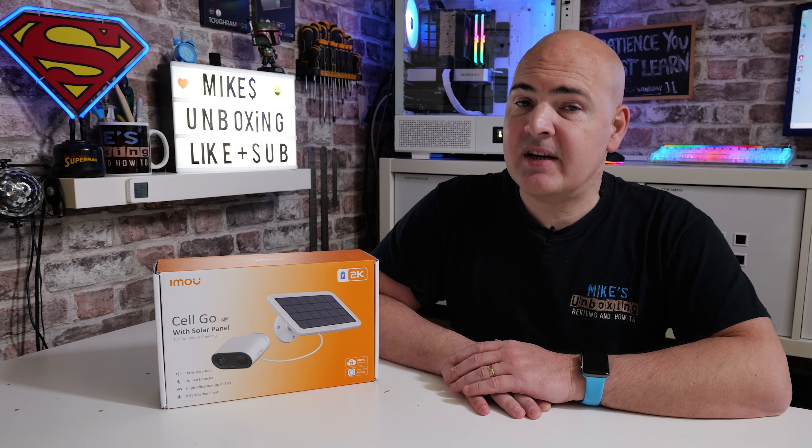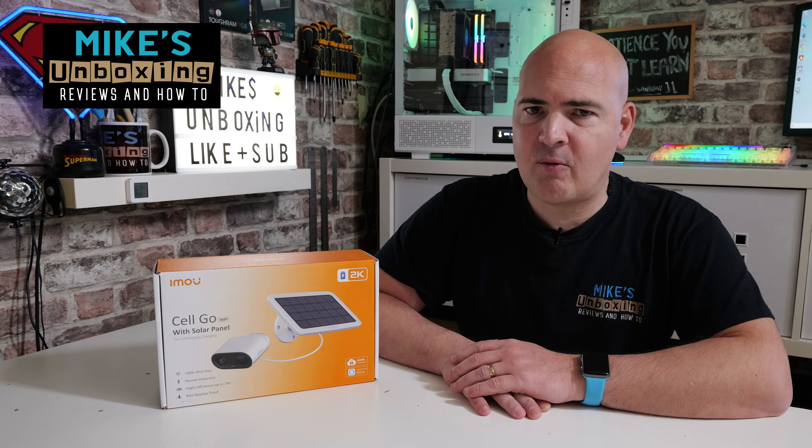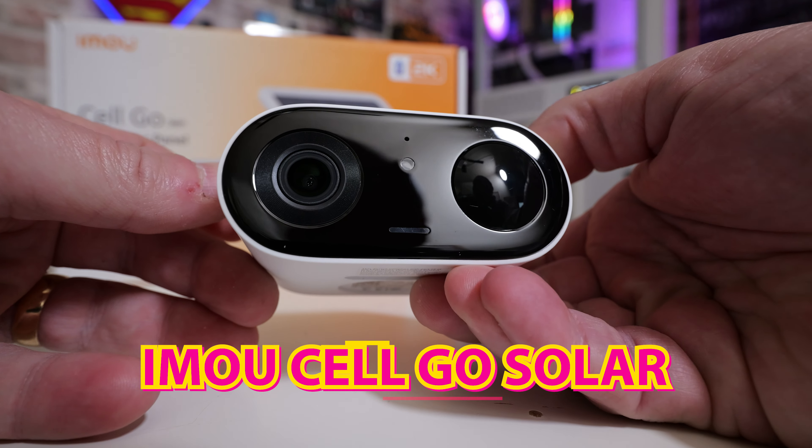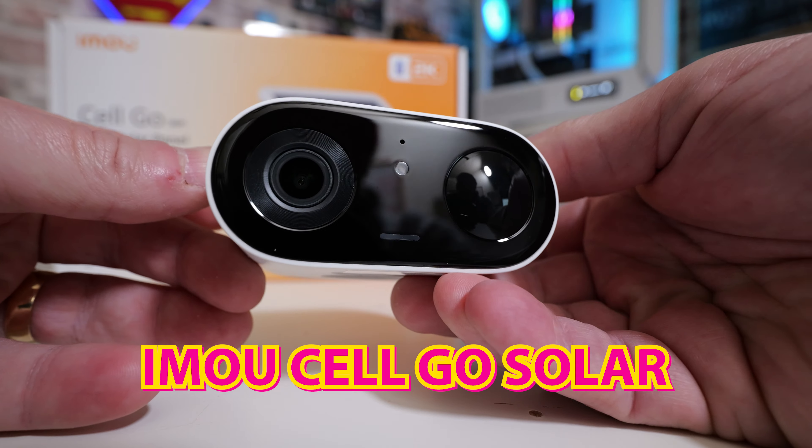Hi, this is Mike from Microsoft Unboxing Reviews and How To. On today's video we're taking a look at a new camera from our good friends over at iMU. This is the iMU Cell Go, and this is actually the solar powered version.